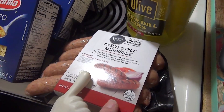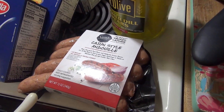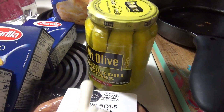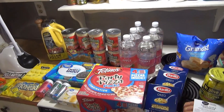I found some andouille sausage here at Walmart, which is what I was hoping for — I mentioned in the Aldi part that I'd gotten smoked sausage just in case. So I'll throw that Aldi one in the freezer and use this andouille for the shrimp boil. And I got some Mount Olive pickles for Andy — he is a Mount Olive only pickle eater.